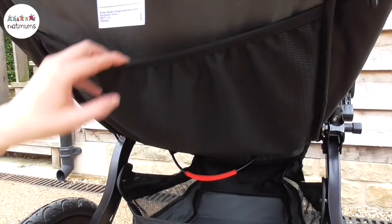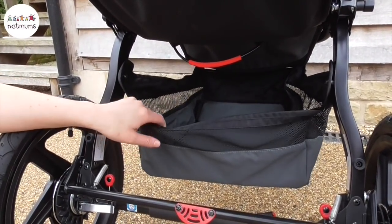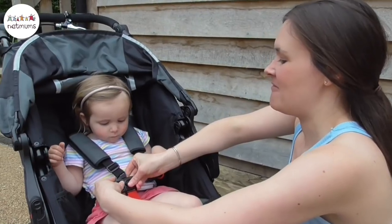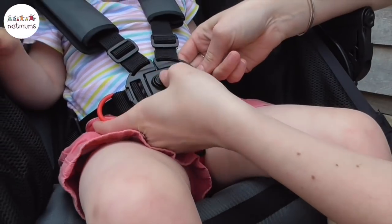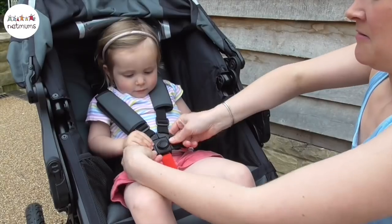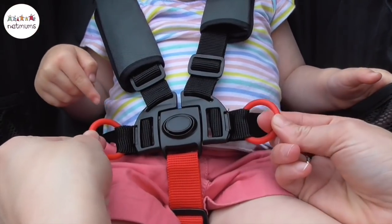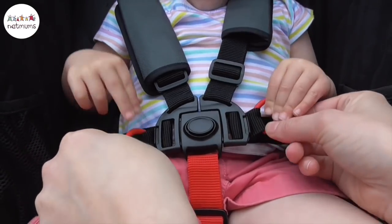There's a handy bit here for putting things you need to access really quickly and easily, and there's a really spacious underbasket as well for if you pop to the shops. It's brilliant that the pushchair can be used from six months all the way up to three. Lottie's two and a half and she's nice and comfy in there. It's got a really good five-point safety harness which is really easy to clip on and off. It also has two little clips here that you can easily attach a toy to so they don't get lost when you're out and about.